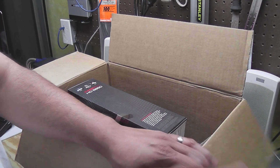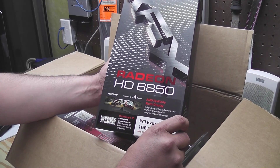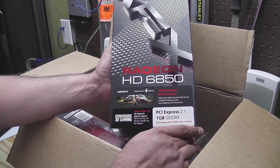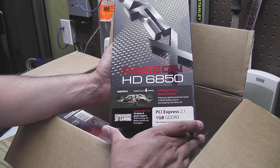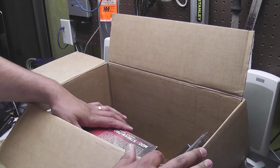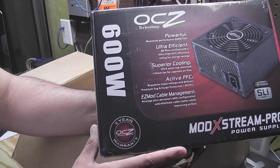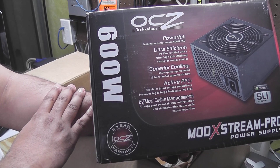Next is the video card — this is an HD 6850 from XFX. Still a nice card, not top of the line, but for the budget and for the price I think this is actually going to be a really nice performer.